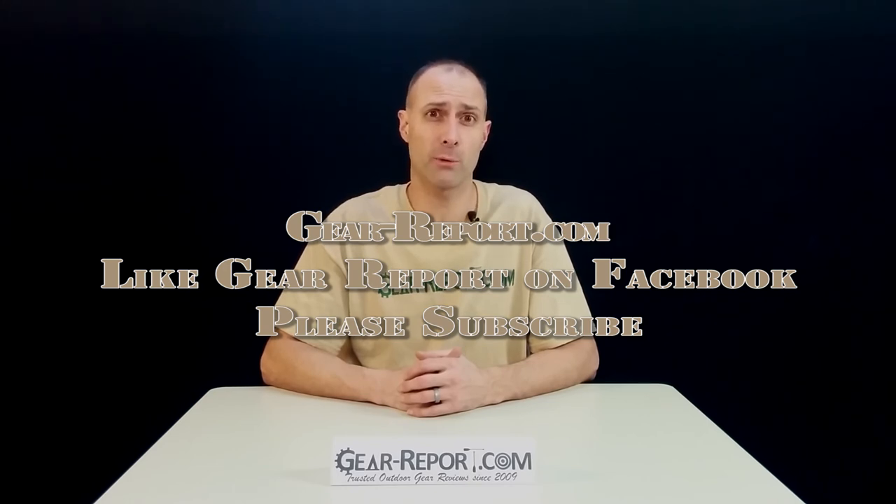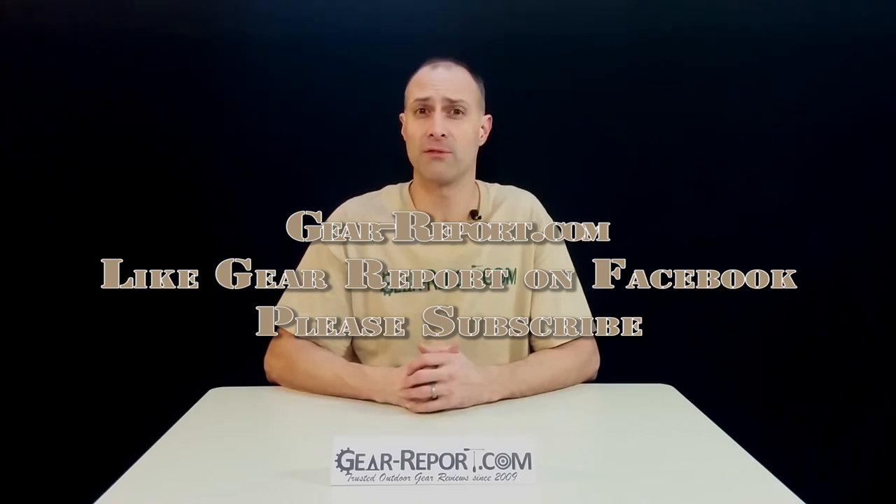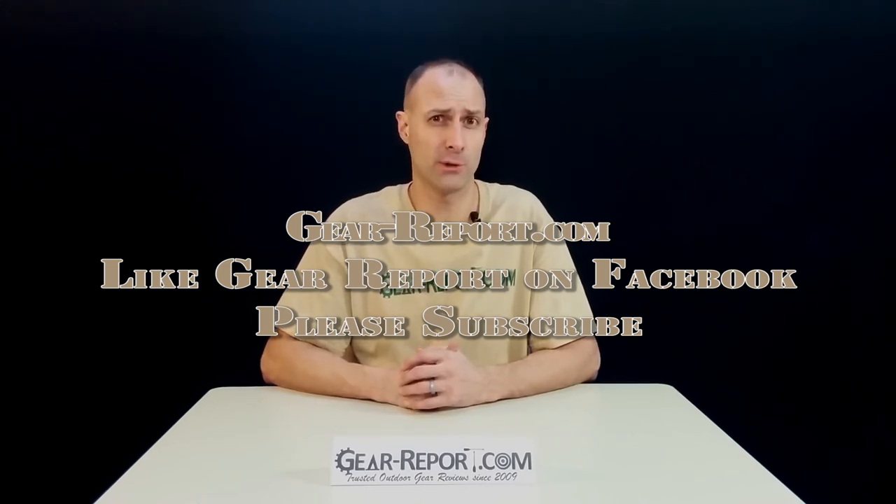Like us on Facebook and check out our website at Gear-Report.com, where you'll find full written reviews as well as outdoor gear deals and coupons. We'll see you next time — thank you so much.